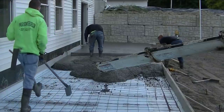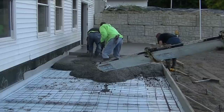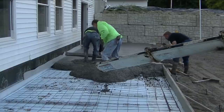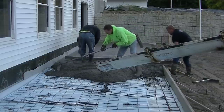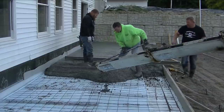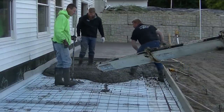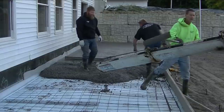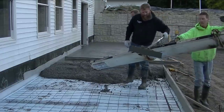This concrete doesn't have any accelerator in it and doesn't have any retarder in it to slow it down. It's just regular 4,000 PSI concrete — no fly ash, no slag in it. We do have air entrainment, but the air entrainment doesn't really affect the set time at all. All the air entrainment does is allow water that gets absorbed into the concrete to expand when it does freeze and not pop the surface. You guys down south probably never have to worry about using air entrainment, but us here in the north and the midwest get a lot of freezing temperatures, so we pour all exterior concrete with air entrainment.